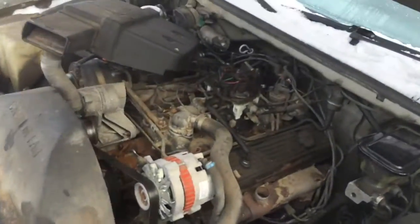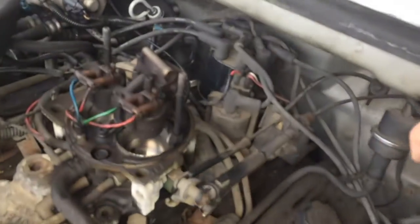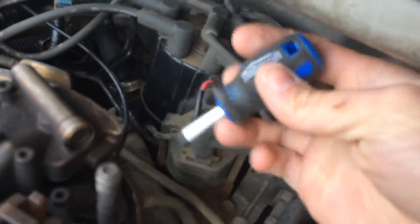So if your neighbor's kids are outside, have a cup of coffee and just relax. The first thing you're going to want to do is remove your distributor cap. For that, you're going to need a Phillips screwdriver or a stubby Phillips screwdriver.